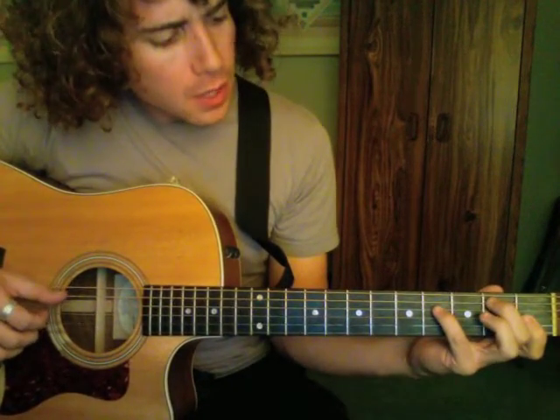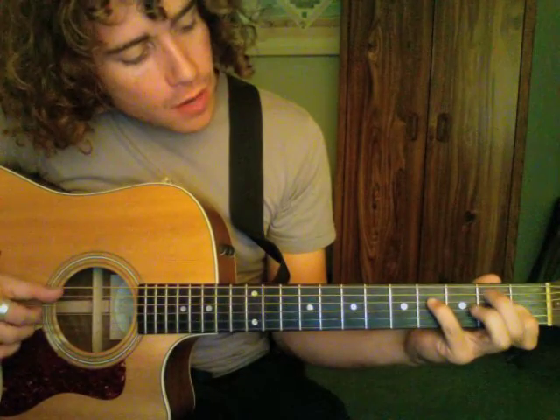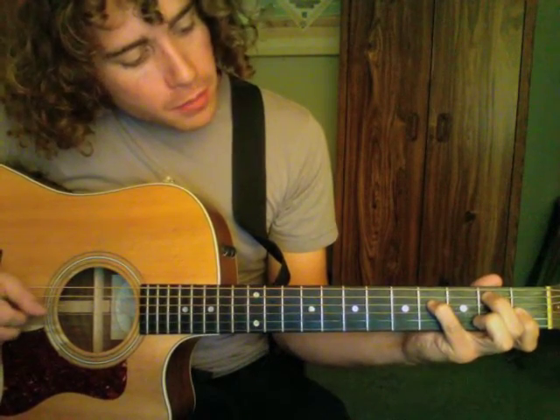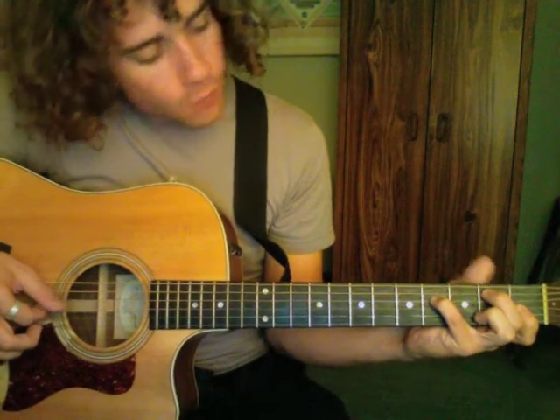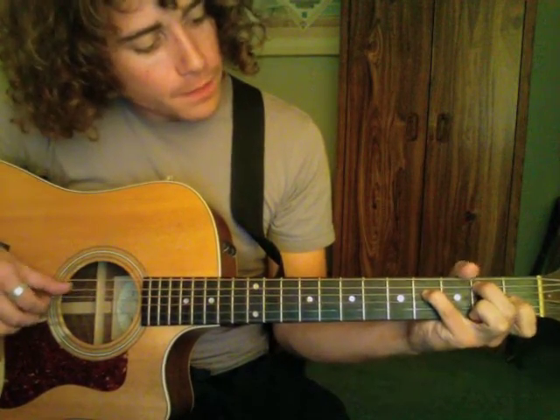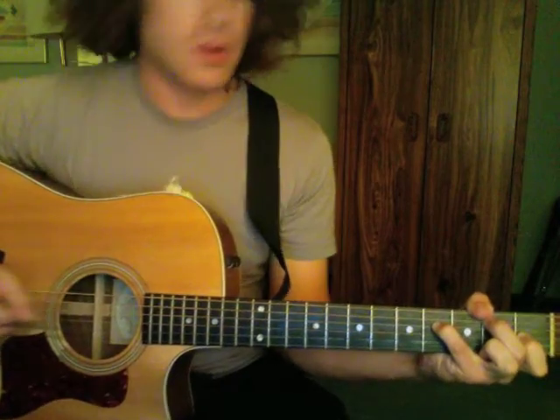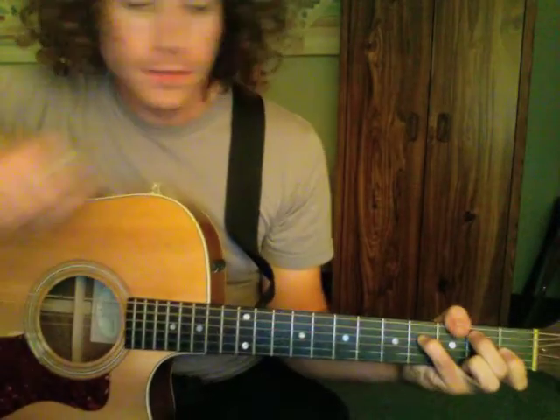These aren't your standard chord formations. What I do: I take my 2nd finger on the 5th string, 2nd fret. Then your pinky on the 4th string, 4th fret. And then your 1st finger on the 3rd string, 1st fret. So you're still just playing 3 strings with your strumming or plucking hand.